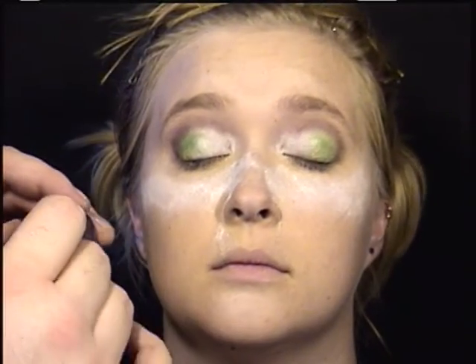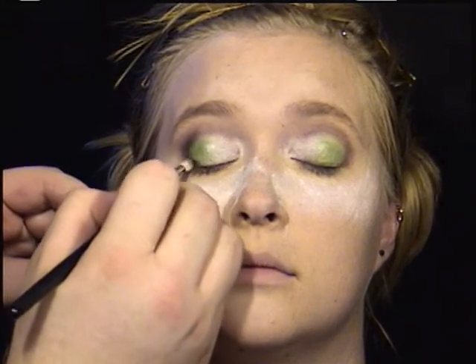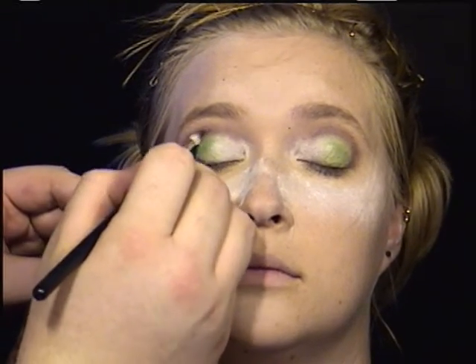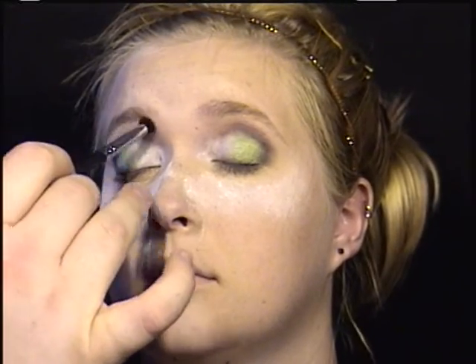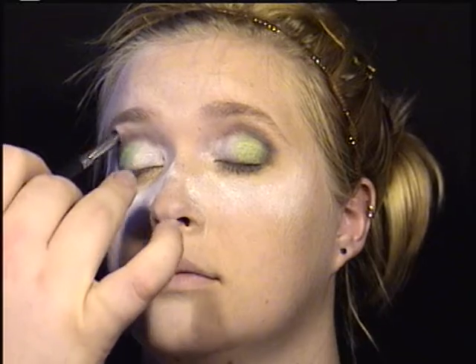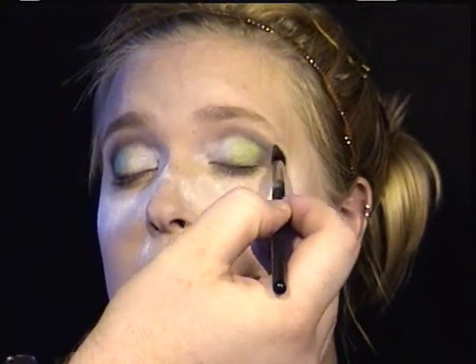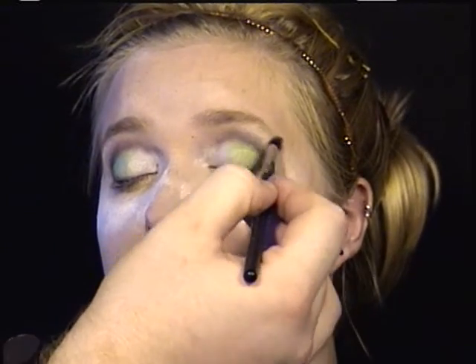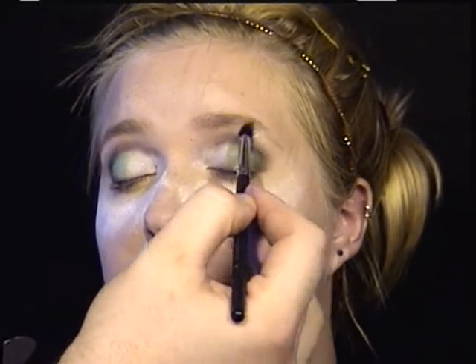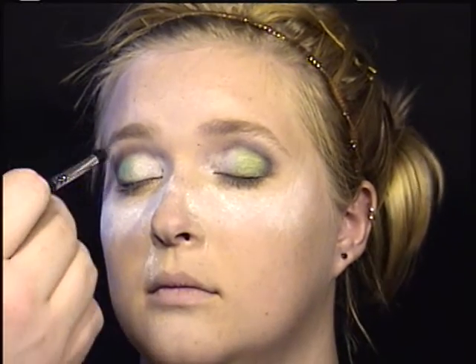Now I'm taking just a little bit of black eyeshadow and darkening just the outside corner of the crease — it helps deepen everything up. And finally for the eyeshadows, I'm taking a vanilla white eyeshadow and blending that onto the brow bone, which also helps blend out the edge of the crease color.